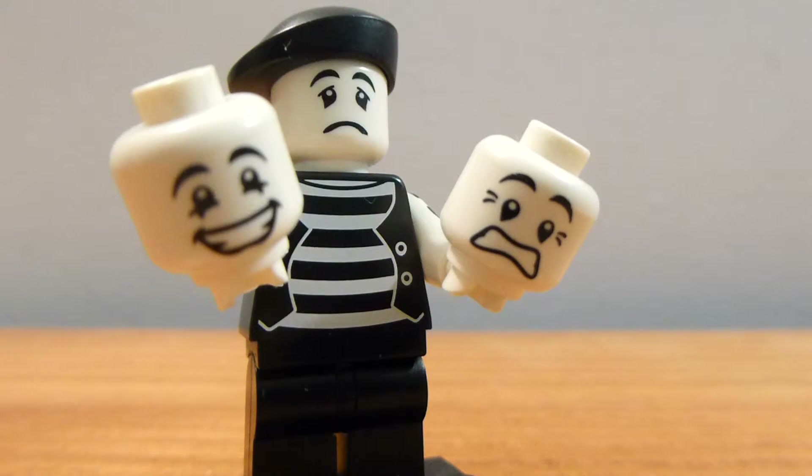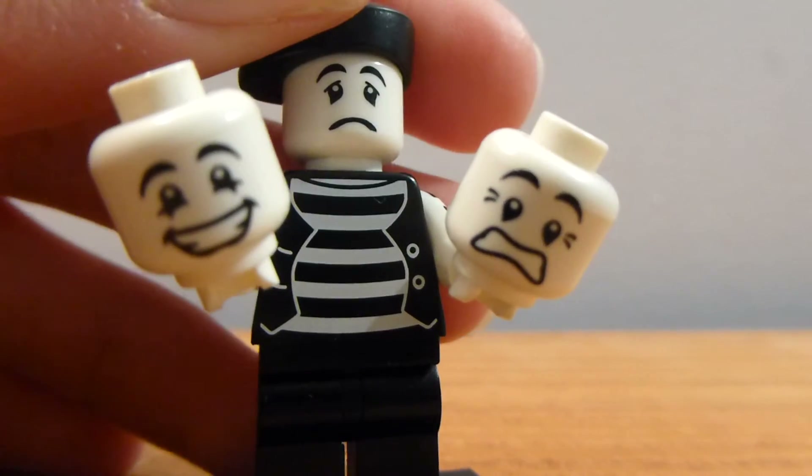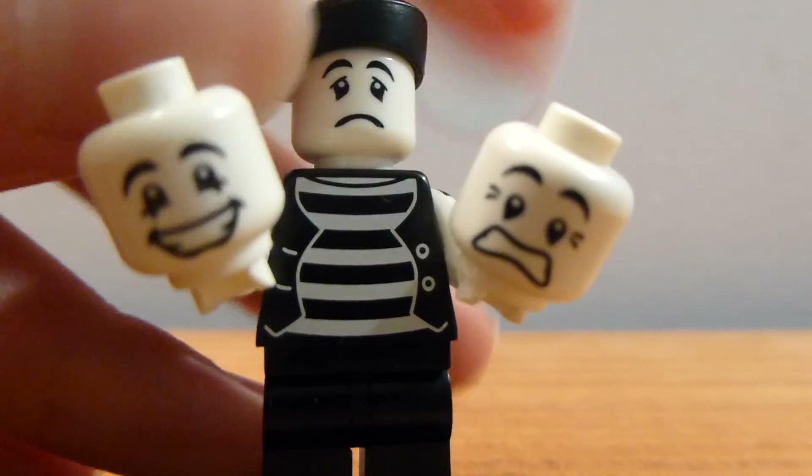I guess it's best when you have the happy face on. Let me pull him to the side and do that real quick. Oh, that one wasn't that hard to take off. And I dropped the happy face.